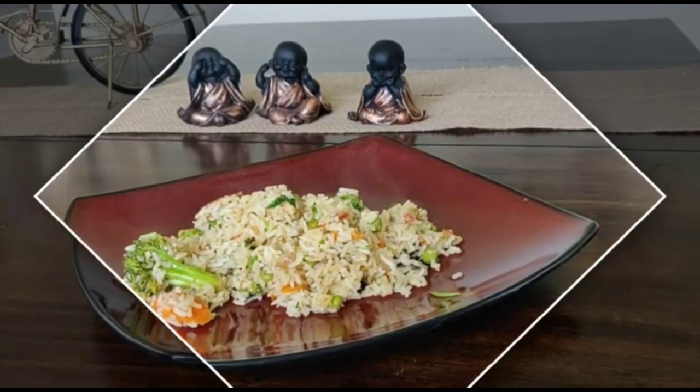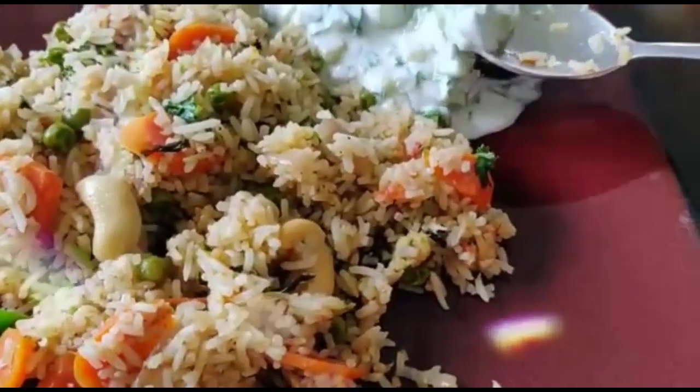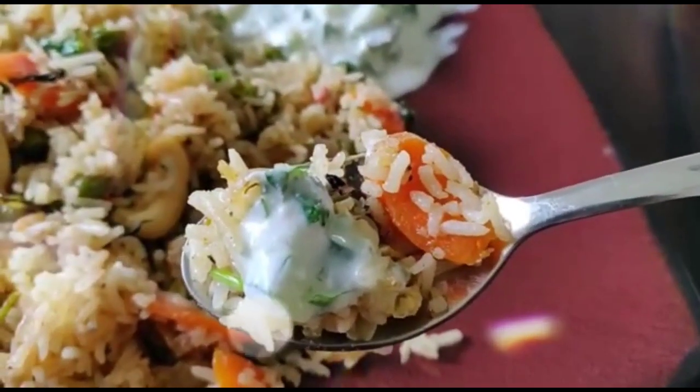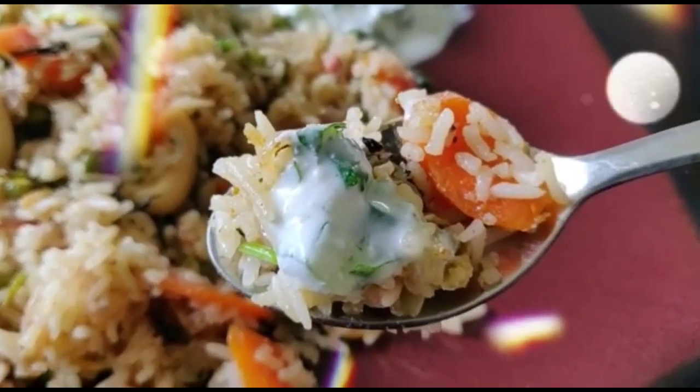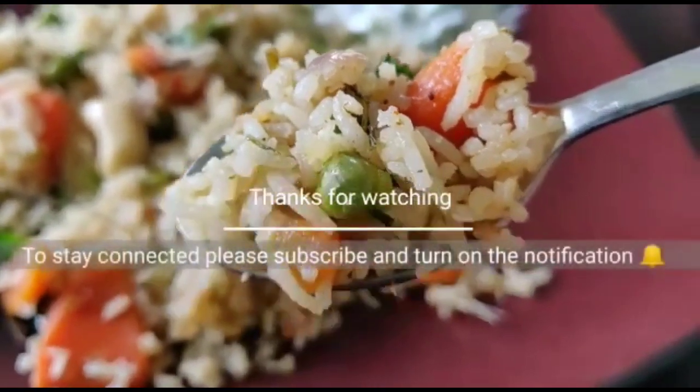For cucumber raita, just chop some cucumber, add it with some yogurt and salt, and serve it. Eat healthy, take care, subscribe to my channel, and turn on the notification bell for instant updates. Thanks for watching!